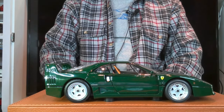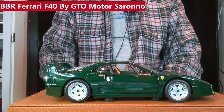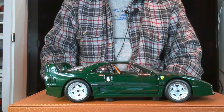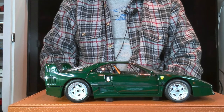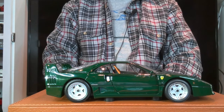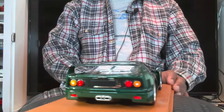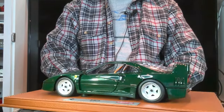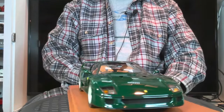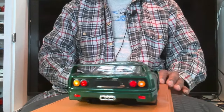What you have here is the Ferrari F40 in this very unique green called Verde Abitone, which was presented at the Milano Auto Classica in 2017. This is a limited edition model made in conjunction with Kyosho — it is a Kyosho model with some enhancements by recommendation from BBR Models.